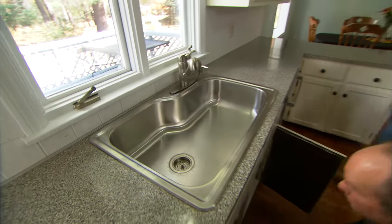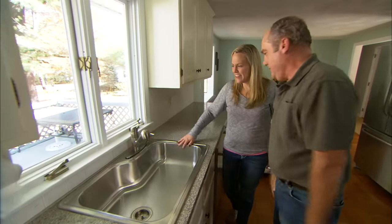Water is back on. What do you think of your new sink and faucet, Kelly? I love it — this is great!